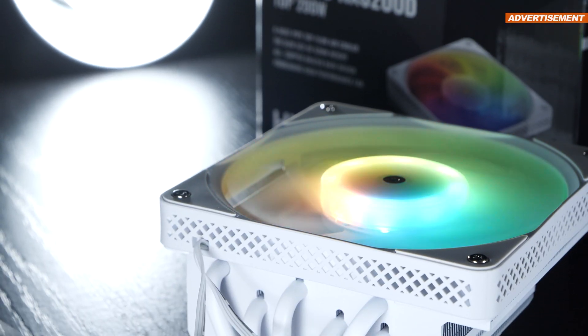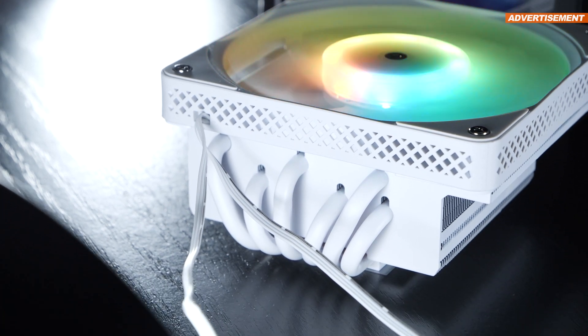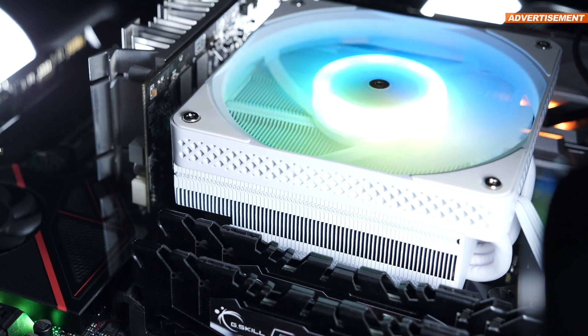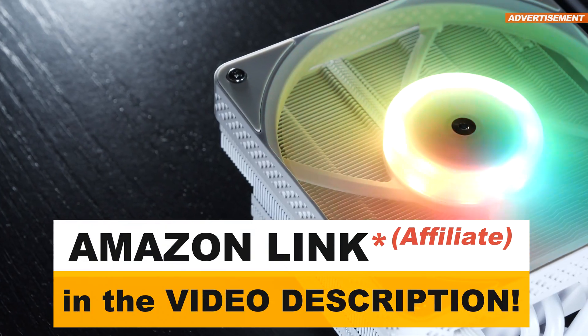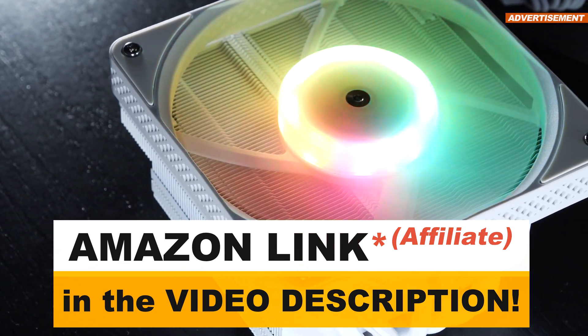The pricing of $45 to $50 alone stops us from doing that. Still, I am very surprised about the cooling results and can surely recommend taking the Jonsbo HX6200D into consideration for your ITX projects. Thanks so much for watching, and I hope you'll be back here next time as well.